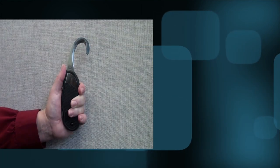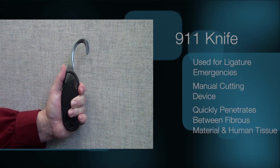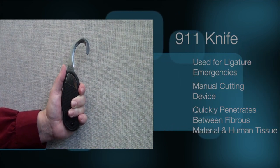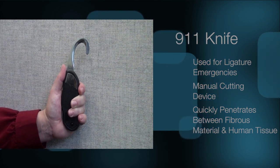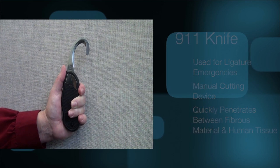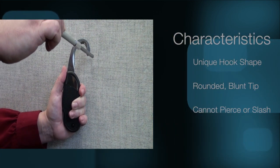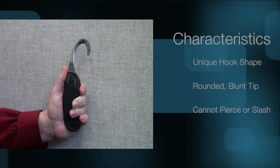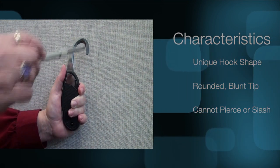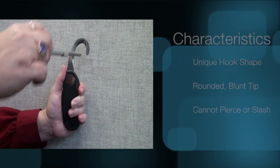The 9-1-1 knife is used for ligature emergencies. It is a manual cutting device that quickly penetrates between fibrous material and human tissue and rapidly cuts the material to reduce victim injury. Because of its unique hook shape with rounded blunt tip, it cannot pierce or slash. The outer edge of the 9-1-1 knife is dull and the sharp cutting edge is on the inside of the blade.